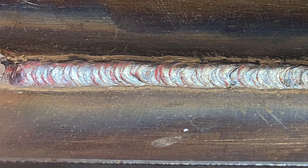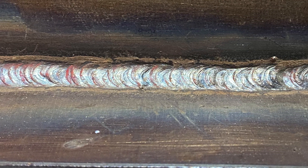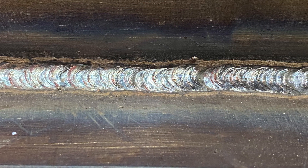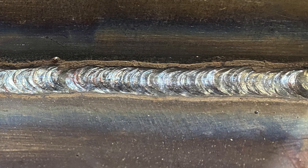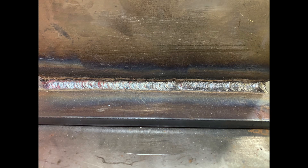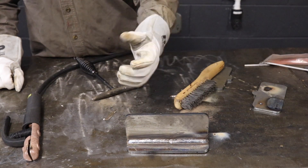This was run on 35% hot start and 30% arc force. Usually with an F4 rod like a 7018, 30% is probably the max you really want to go. But you can see that it was a really smooth weld — the slag popped right off, no problem, and I don't have a bunch of spatter flying all over the place. That little extra arc force helps really make sure that everything's staying stable. A really smooth arc — I'm impressed with that.